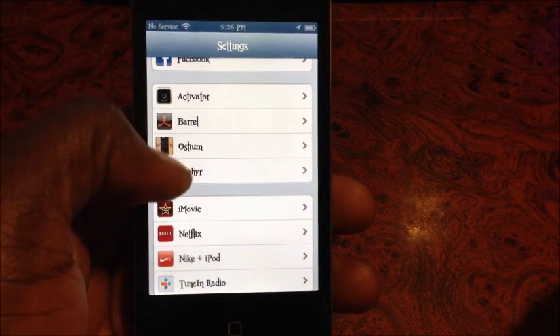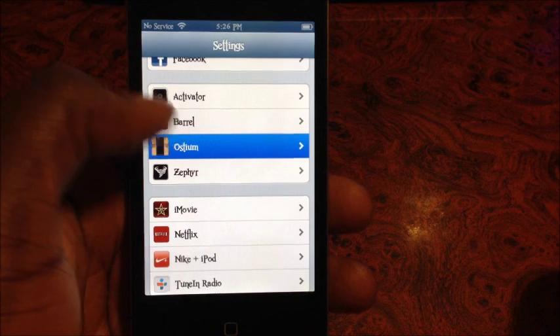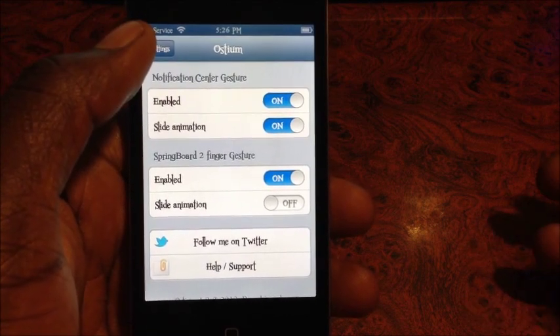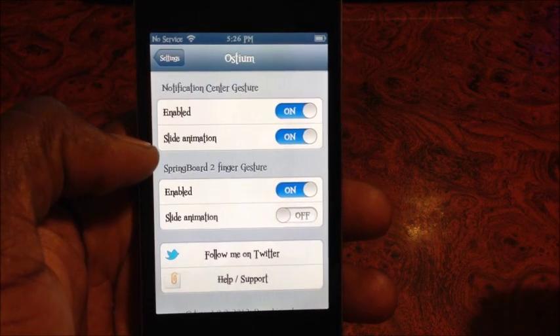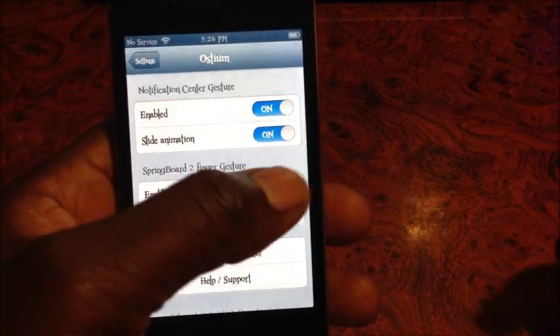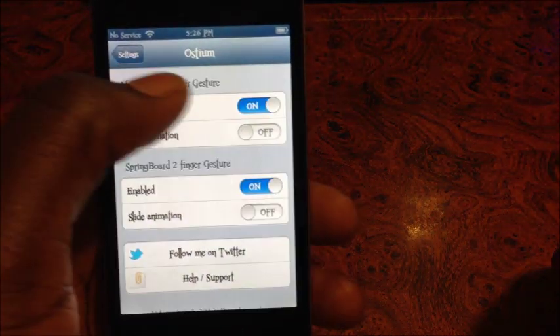This is on iOS 6 — if you purchase it officially for 99 cents it doesn't work with iOS 6. But if you go through a repo you can get it to download. If you want to buy it through Cydia it will not let you purchase it, but if you go to another repo then you could get it downloaded.